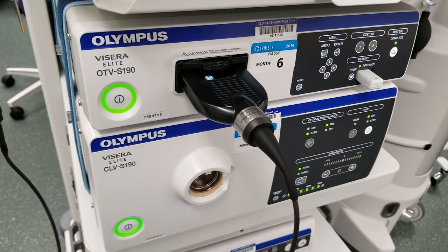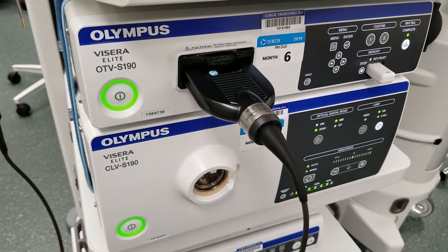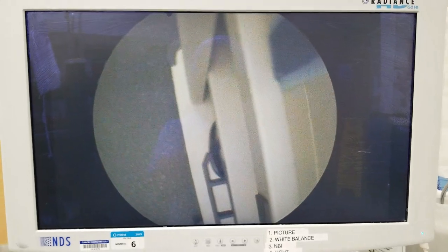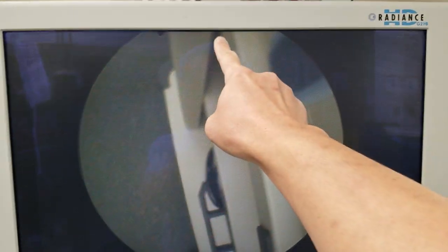If your operating room has one of these beautiful Olympus setups — the S190 systems — however, you are frustrated with this image quality. What is wrong with this picture? Look at the top and bottom: cut off. This is despite having the technician who set up the system and my Olympus rep come in here to try to fix it. Despite their efforts, they were unsuccessful.